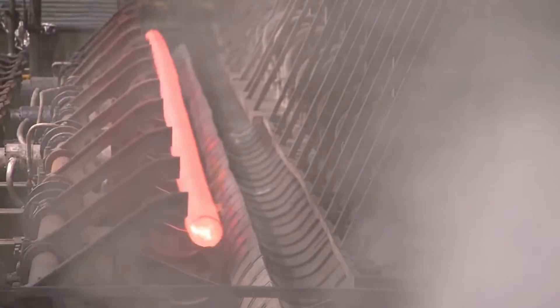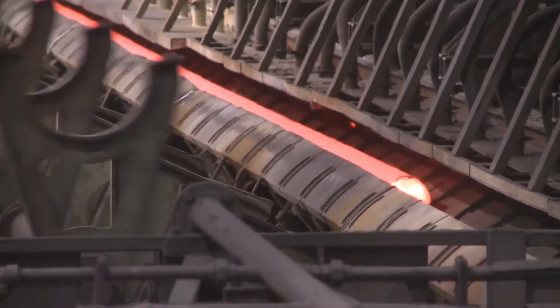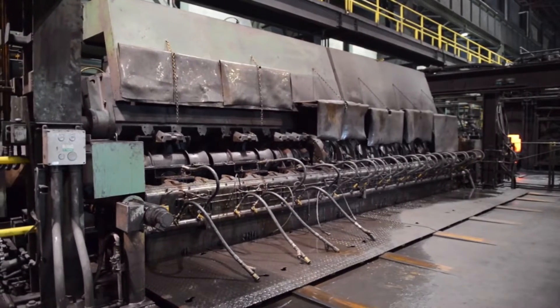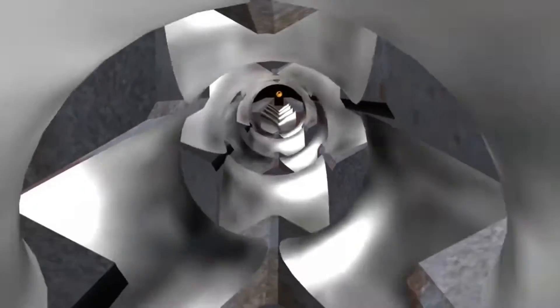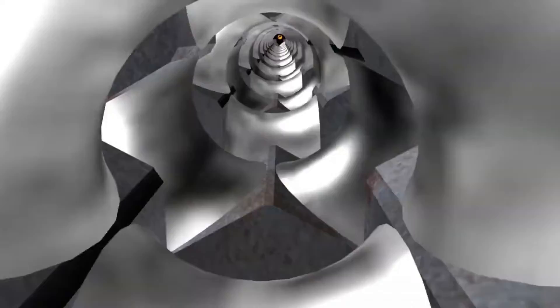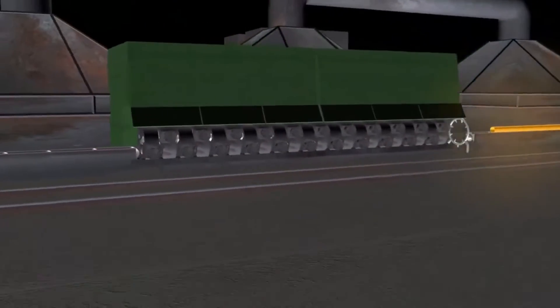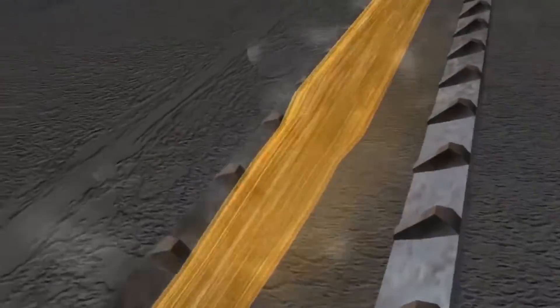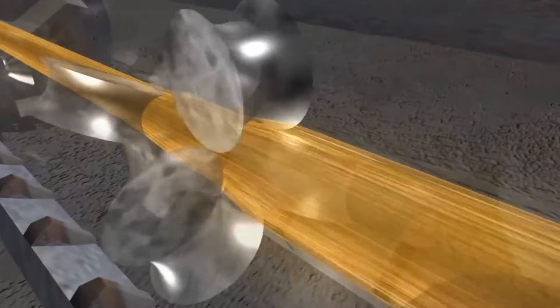The tube is then transferred into a walking beam reheat furnace. After reheating, the tube exits the furnace and proceeds to the stretch-reducing mill. The final outside dimension of the tube is calibrated on the 22-stand mill, where each stand consists of three rolls that carefully stretch the tube out to create the final outside diameters.